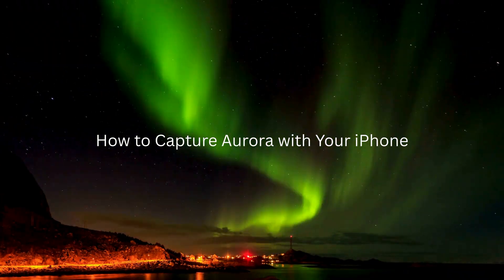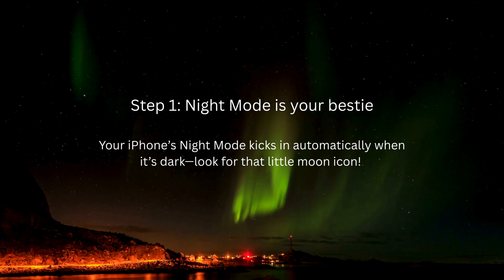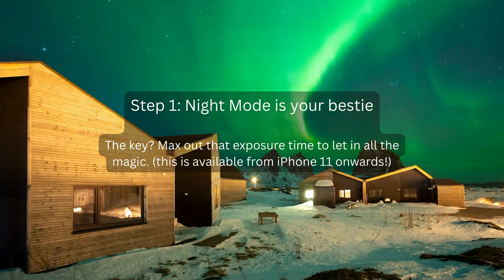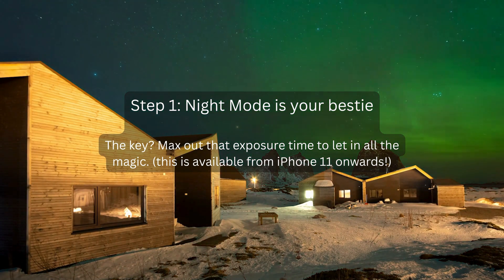Capture Aurora with your iPhone. Step 1: Night mode is your bestie. Your iPhone's night mode kicks in automatically when it's dark. Look for that little moon icon. Max out that exposure time to let in all the magic. This is available from iPhone 11 onwards.